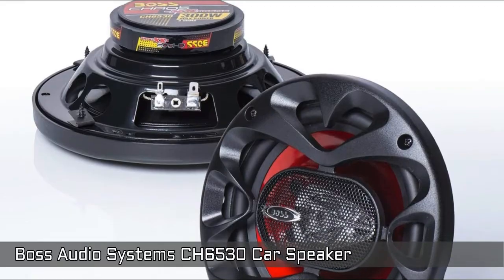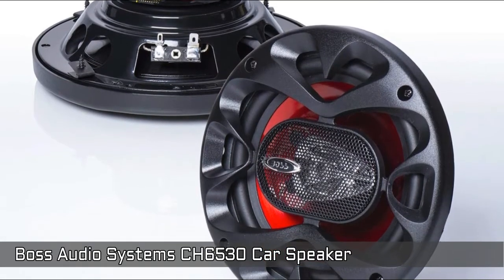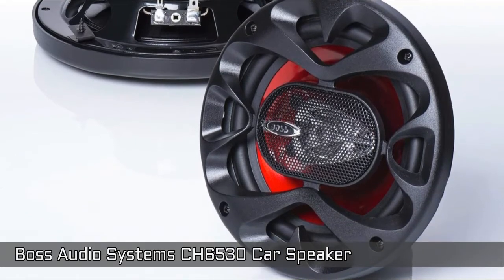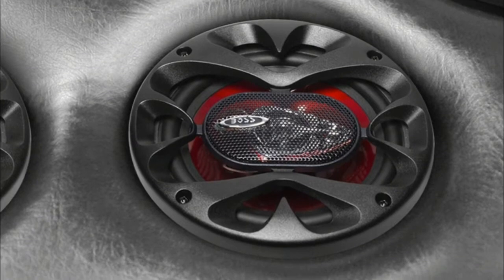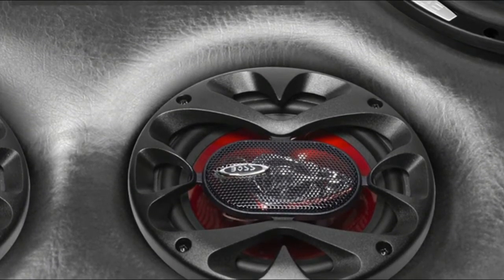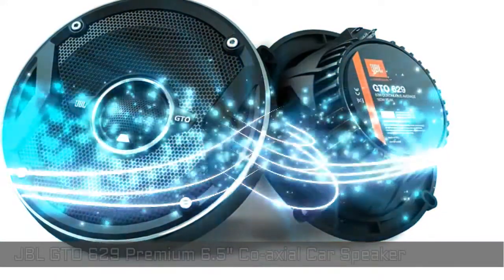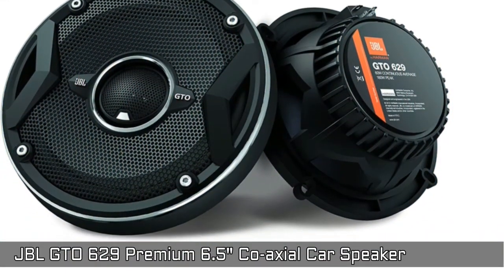The stamped basket offers a strong and rigid platform, allowing the listener to hear clean and clear music output. A piezo electric tweeter is more resistant to overloads and can be used without a crossover due to its electrical properties. Boss Audio Systems provides a 3-year platinum online dealer warranty.